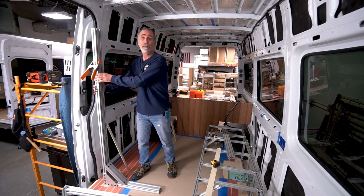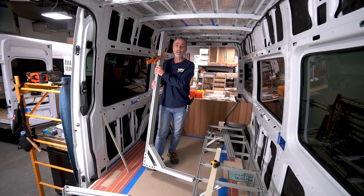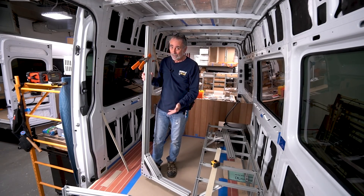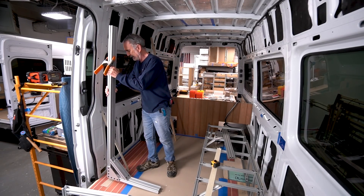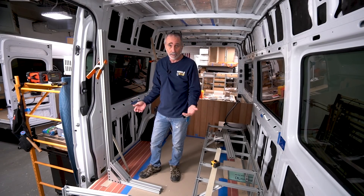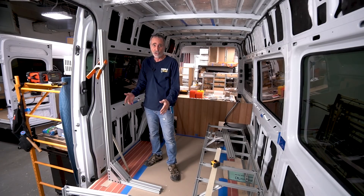What I did is I built a giant square — a 90-degree square made out of 80-20. A little pricey to do this, but I use this every day in all the vans. I got three vans going right now. In a van, nothing is square, nothing is level. You can't use a level because that has no relation to the van, which is off level.